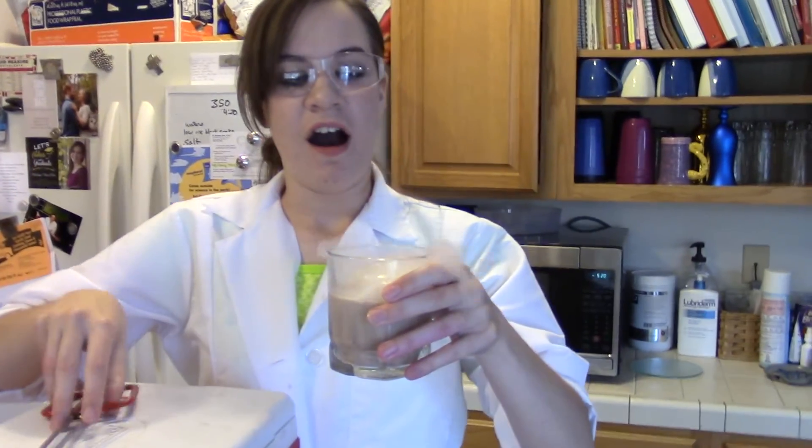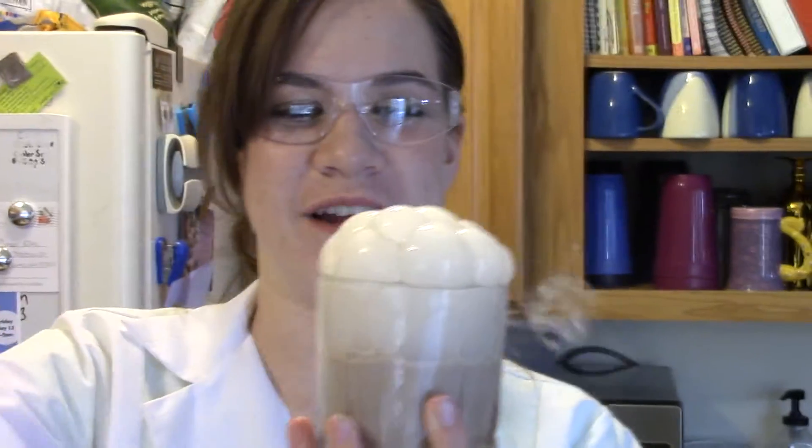So here we go, let's see if this works. Oh, yep, there it goes — it's even popping and making those cool smoke streams, and it's starting to overflow.